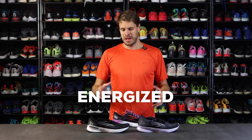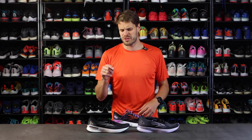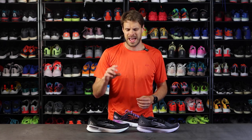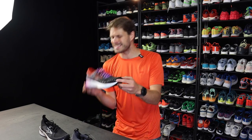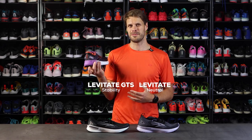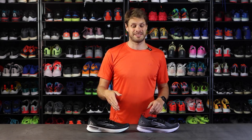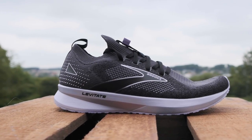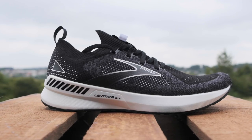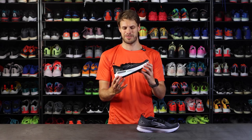Next up is the bouncy category — Brooks calls it the energized category — with the highest energy return. That's mainly the Levitate, though I also included the Glycerin with its new midsole which also feels bouncy. The Levitate has a DNA Amp midsole, making it more bouncy with more energy return and nice and comfortable to run in. This one has a Stealth Fit upper, but you'll find it with a regular fit on our store.